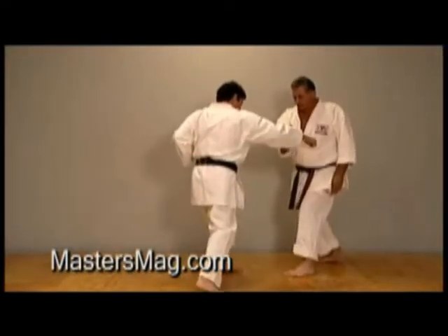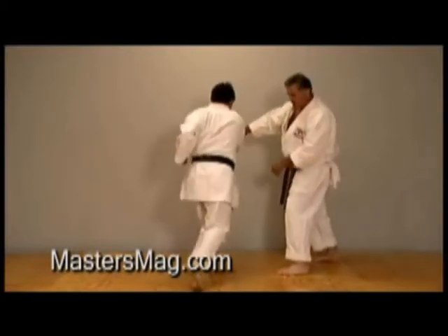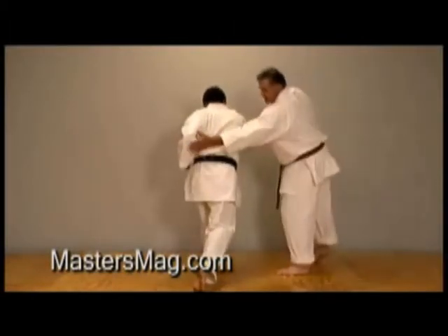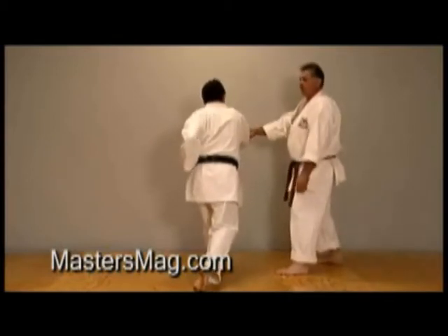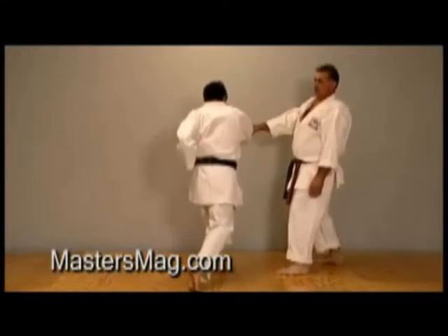If I tweak them this way, it's a little bit dangerous. I always want to tweak them across. Why? Because then this hand can't punch me. In order for him to punch from that side, he's got to go over his own body.